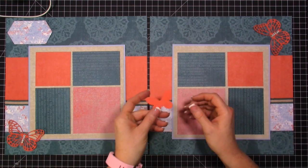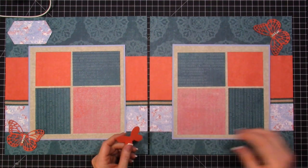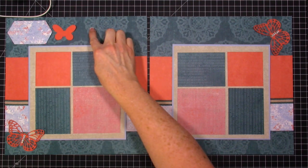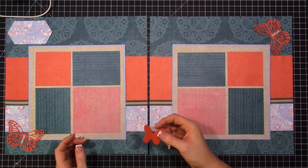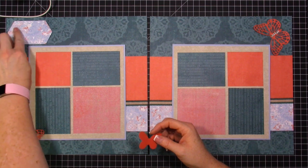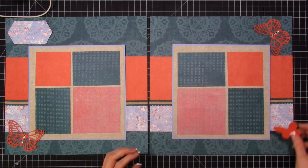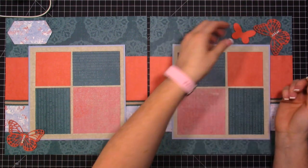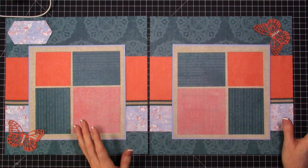I have an extra butterfly I cut from the dies and I'm deciding whether to use it. I thought about adding it here, or maybe spacing things over and using two butterflies — one on each side. Or maybe placing a stamped sentiment instead, perhaps '4th of July' if I use it for those photos. But I felt it didn't quite fit anywhere, so sometimes less is more and I'm thinking about not using the extra butterfly.